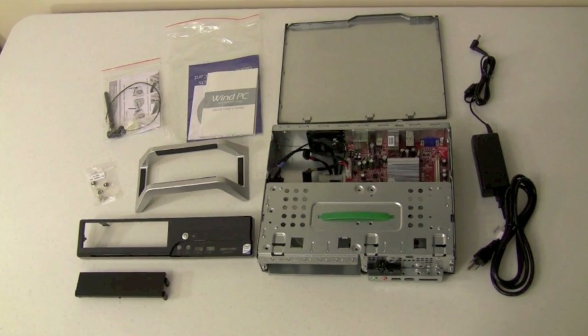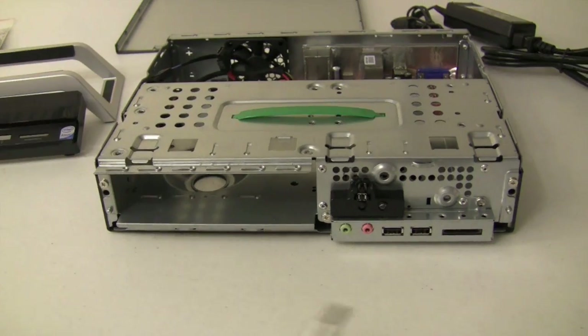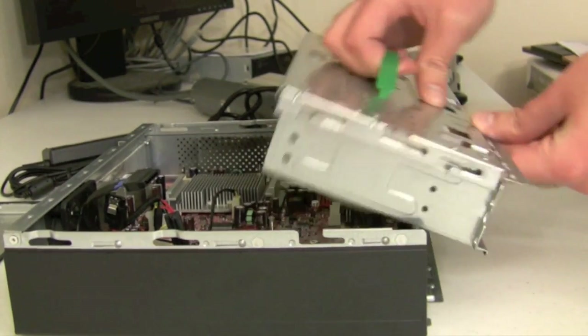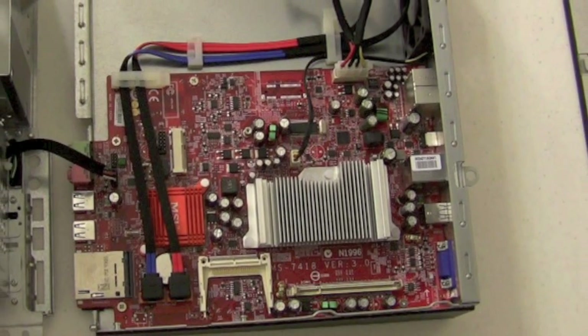Like other barebone computers, you'll need to do some work before you can use it. Let's continue taking apart the case by taking off the front screws here and here. Then simply pull back and lift up. Once the case is free, you'll notice a large heatsink over the CPU and chipset.